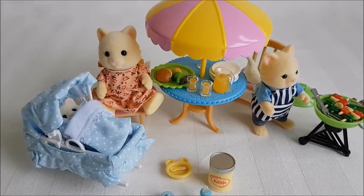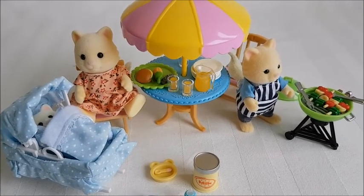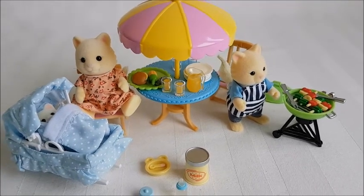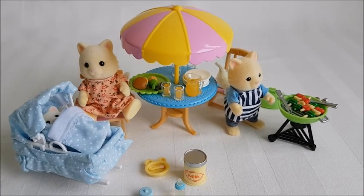Let me know if you have this set or what you think, and let me know if you have the other figures in this family and how you got them — I'd be super interested in finding out. Thank you for watching, don't forget to subscribe if you want to see more of my videos, bye!